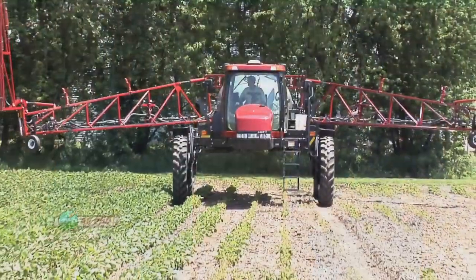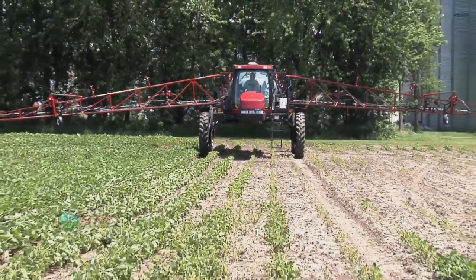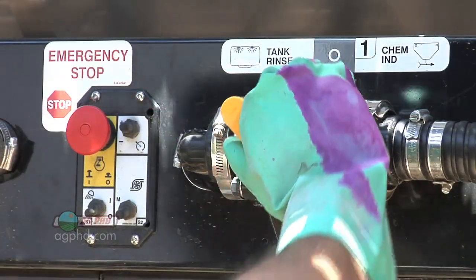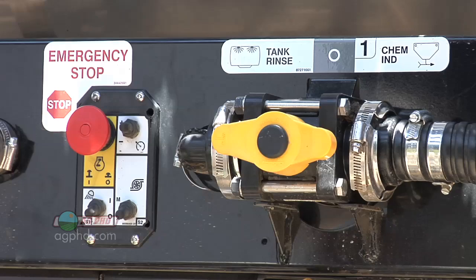The most important things: triple rinse, use spray tank cleaner, let it sit overnight, and every time you're spraying, try to drain your tank completely down so no herbicide or pesticide whatsoever is sitting in that tank.